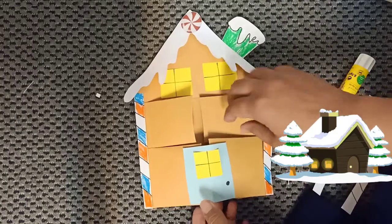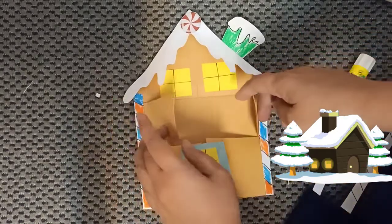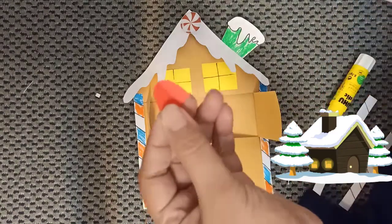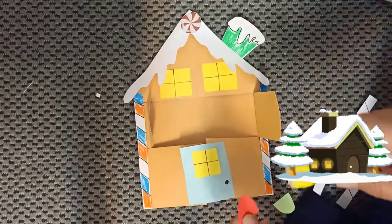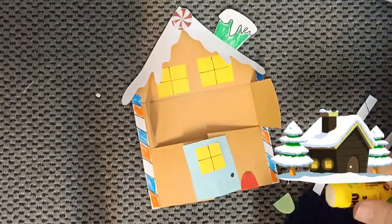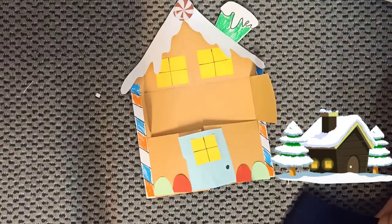We have to fold out here — this side, fold out, fold out. Wait, we have to decorate the door first. Use red and green, and don't forget to give it a glue. Next we are going to decorate the window.